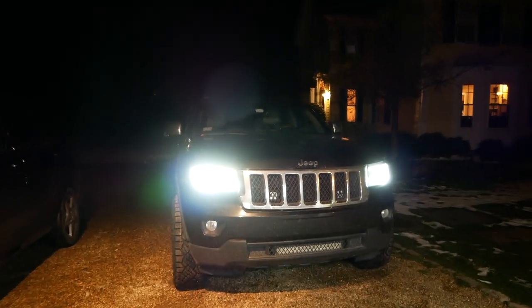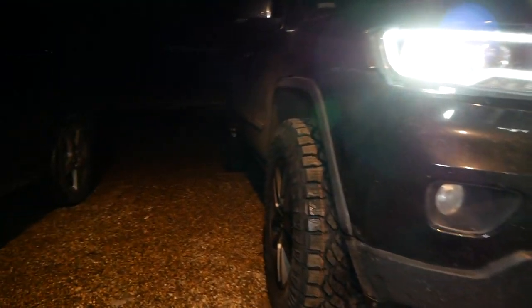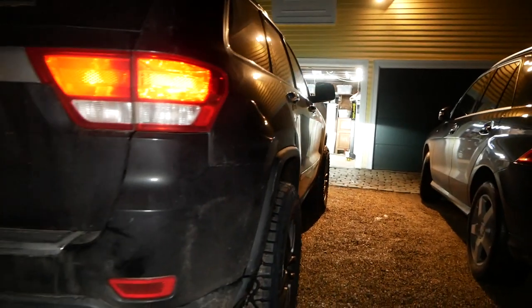All right, we got this bad boy outside. As you can see, this thing has mad poke on the sides — same thing in the rear. Looks absolutely badass. Loving the fitment of these wheels.